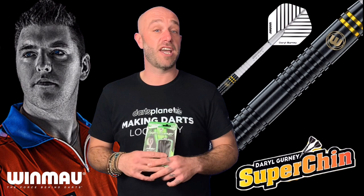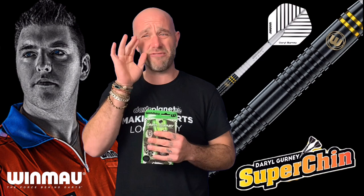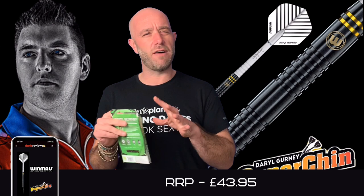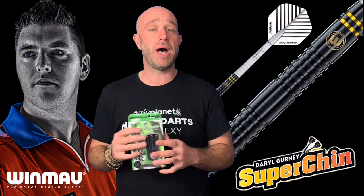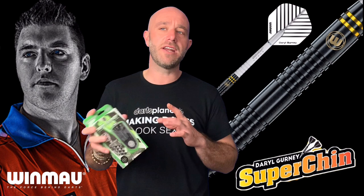So a quick summary on the Gurney super chin soft tip darts — absolutely fine, couldn't really fault them. Nice little balanced dart; I love the long stem and flight setup, they just flew really nicely through the air, quite easy to throw. Retail for £43.95 — that's slightly on the high end for soft tip with familiar brands, but when you look at some overseas brands you're talking quite big money, so it's a fairly affordable price, around the £40–45 mark.